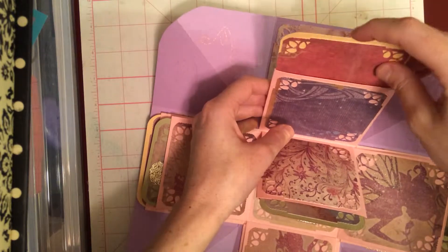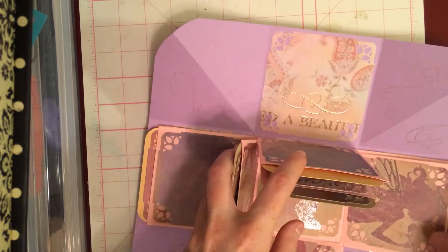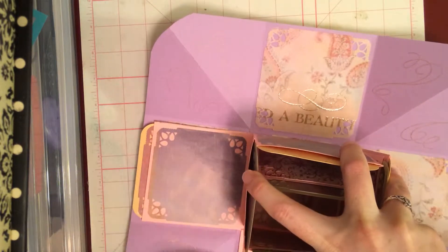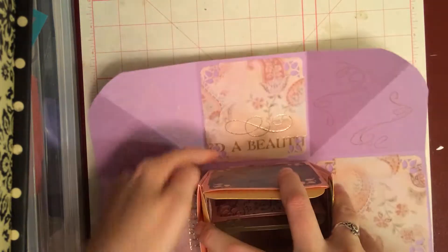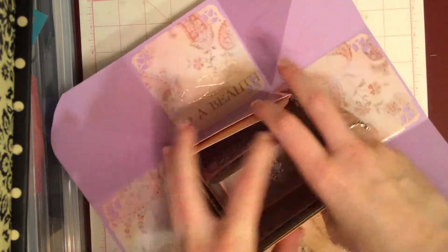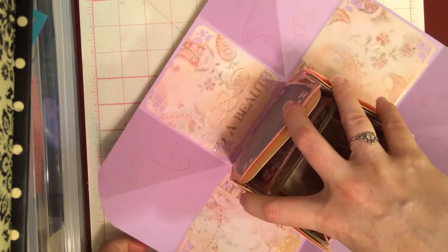I wanted to add a little bit of journaling in here because, why not? And if they don't want to journal, they can stick a photo on it. And these all come back up. The story underneath these ones — you've got your fairies and your pegasus — and then the story underneath these ones is 'there lived a beautiful princess.' And then her hair — little Rapunzel.